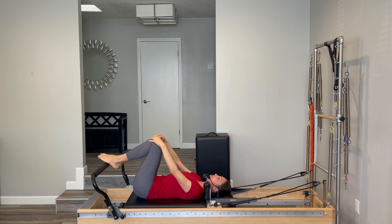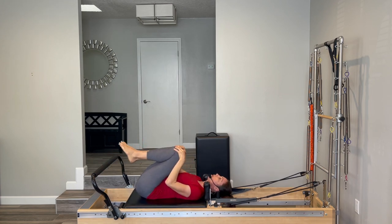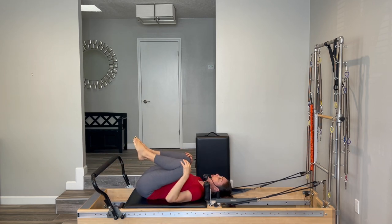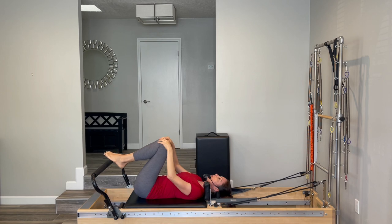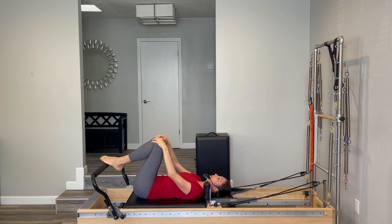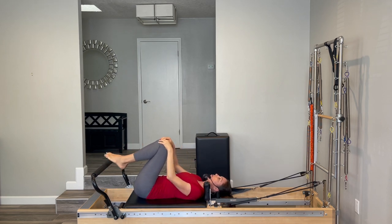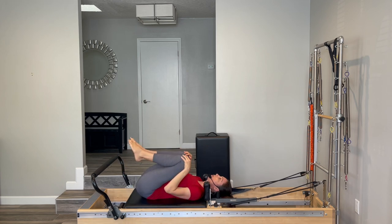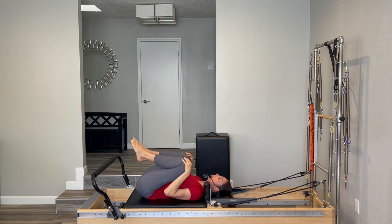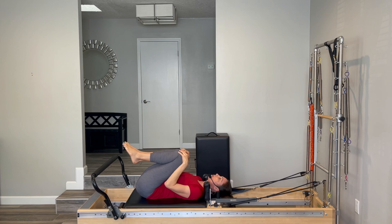Now let's switch the direction. Open the knees first, pull them in towards your chest, close your knees, and take them away from you. We're just stirring those leg bones in your hip sockets, warming up through the hips and back. No need to rush — just go at a nice easy pace, whatever feels good for you. Pulling in, closing and pressing away. Opening, pulling in, closing and pressing away.